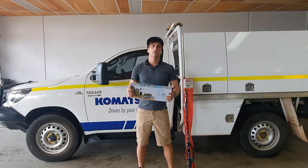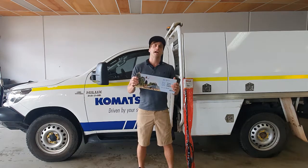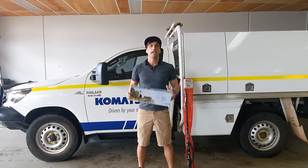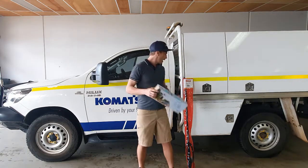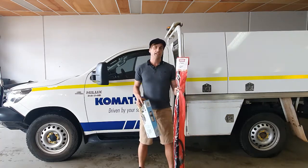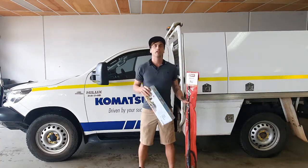G'day Komatsu Western Region. I'm Coram Ellis from AudioCom and today I'm going to show you the preferred installation method of the Selfie Mobile Go Repeater and GME Mobile Antenna to the Toyota Hilux Komatsu vehicles.